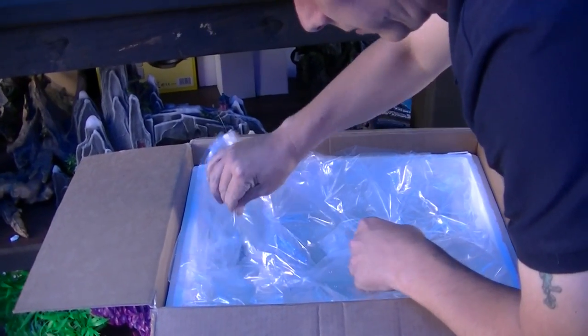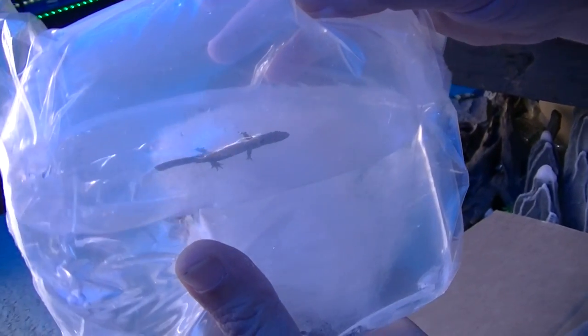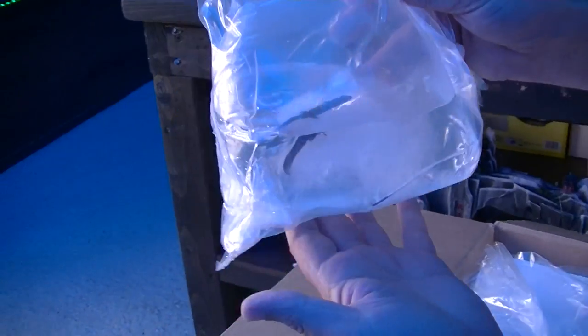First out we have got our fire belly newts. Look at all these little toes — bless them. One's not moving very much but there he is, he's all right. We'll check him out when we get him in the tank.